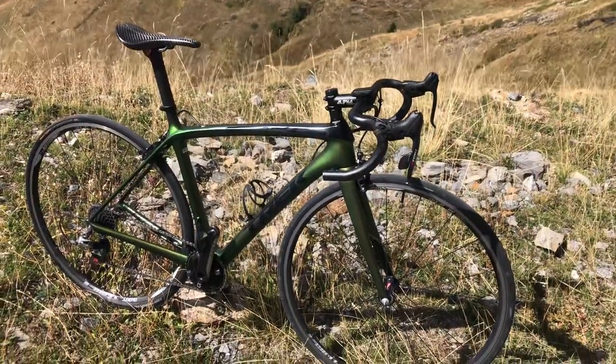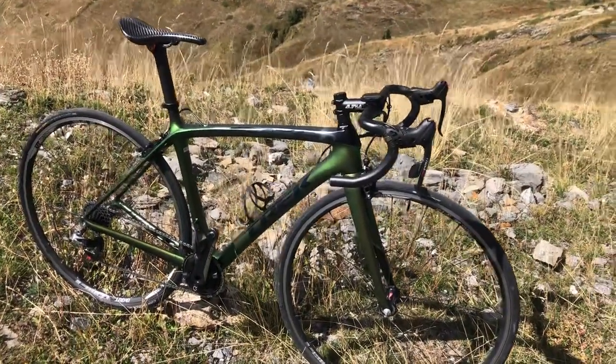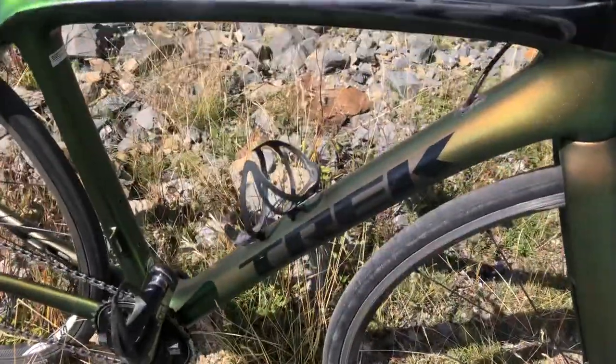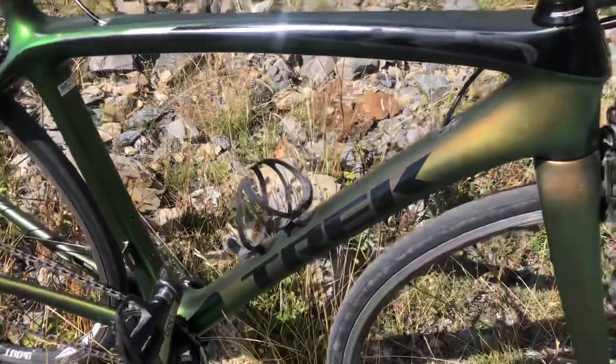And that is it guys — it's my absolute baby. It's such a joy to ride. Finally, the bottle cage is a Bontrager Triple X with alloy bolts.